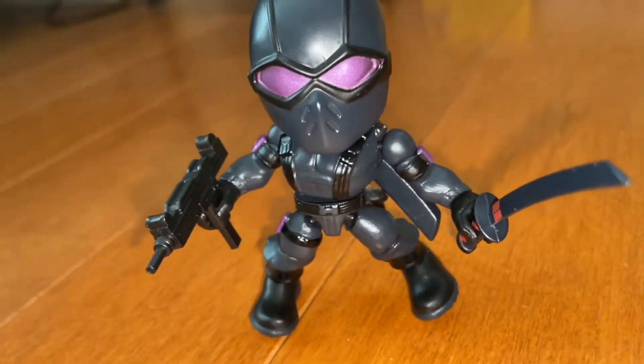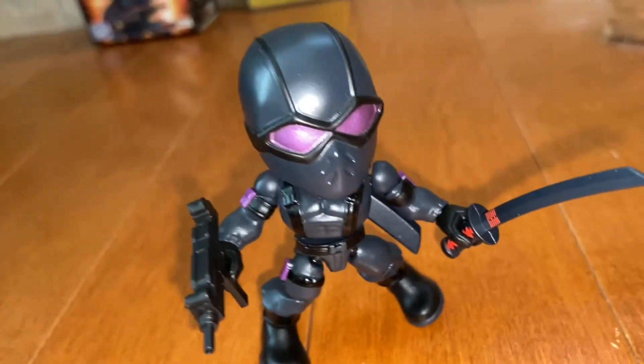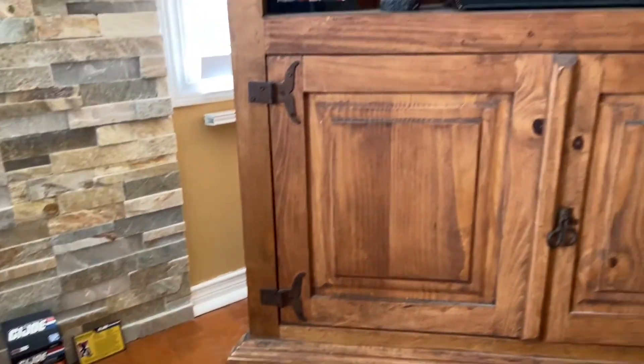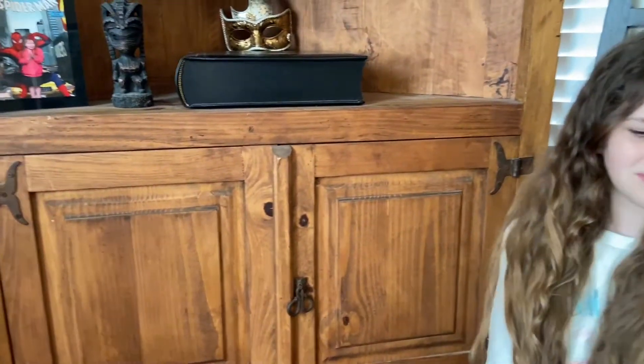So that's Snake Eyes. We're looking forward to the Snake Eyes movie — it's actually coming out soon. GI Joe Classified just came out with a whole bunch of new Snake Eyes figures based on the movie that's coming out later this year. We're excited and hoping to go see it — hopefully COVID is pretty much done by the time it comes out so we can all hit the movie theaters.